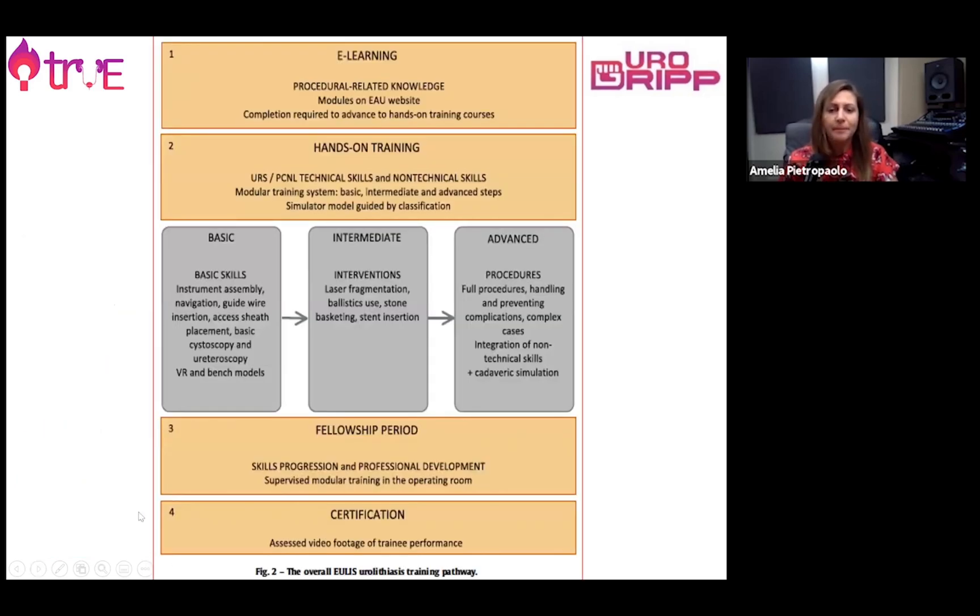The ULIS training pathway is also very important. It consists of three basic steps, going from basic cystoscopy and rigid ureteroscopy to being able to perform full procedures. This is a fellowship-style period that allows the trainee to gain full experience.